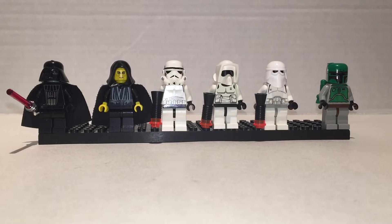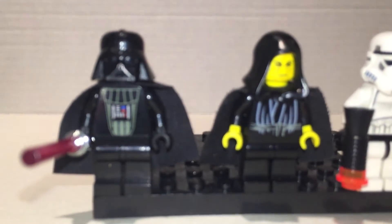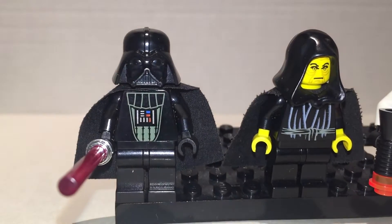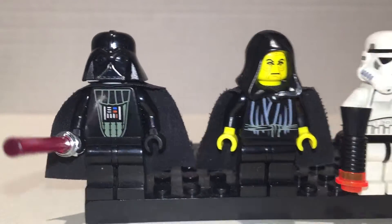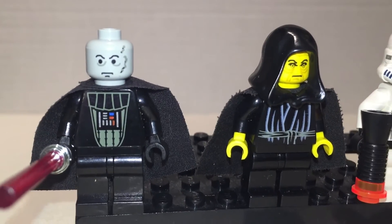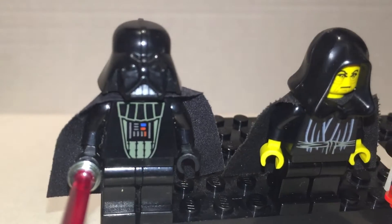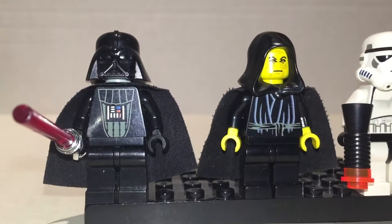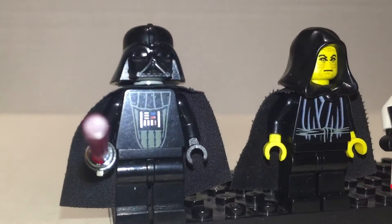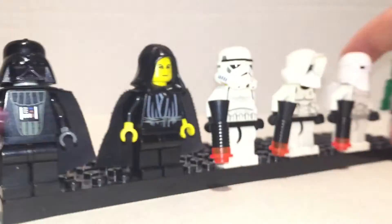So here's some dark side guys and villain characters. It's Darth Vader — I love Darth Vader. Underneath his helmet you have this face — pretty scary, pretty good. I love the head sculpt on him. The helmet looks really nice. The print's good. No printing on the legs — you don't need it. He has a lightsaber with a chrome hilt. Really good.